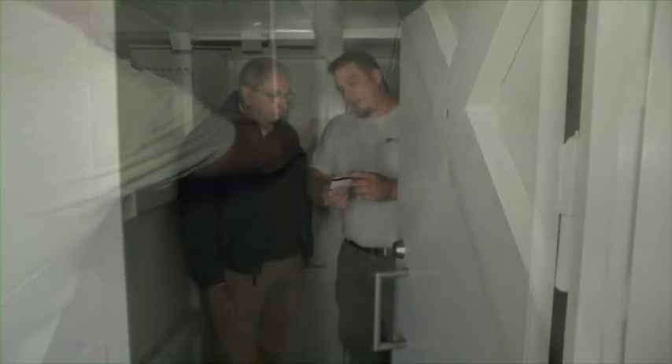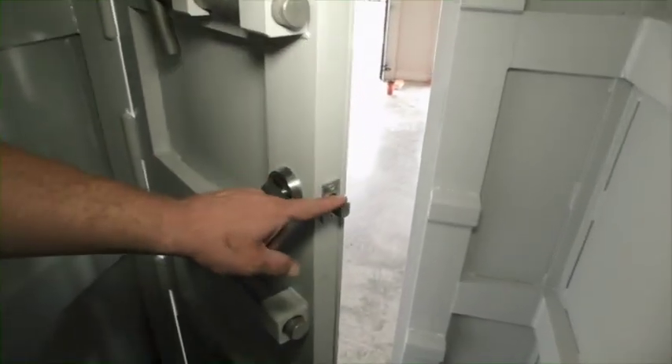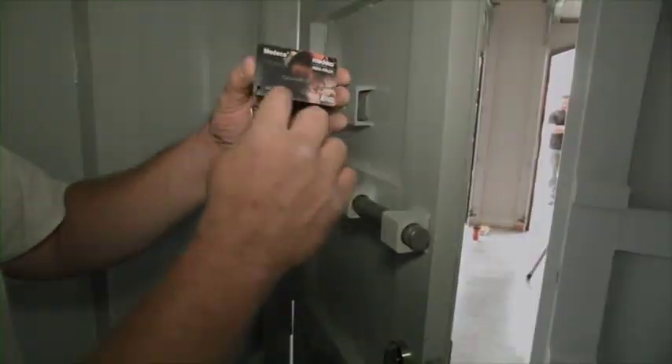Our safe rooms are constructed with a carpeted full steel floor using ¼-inch steel plate to enhance structural support. The homeowner is presented the keys to their new Valley Storm Shelter safe room. All of our safe rooms come with a drill and pick resistant deadbolt lock manufactured by Medeco, two keys, and a barcoded key replacement card.